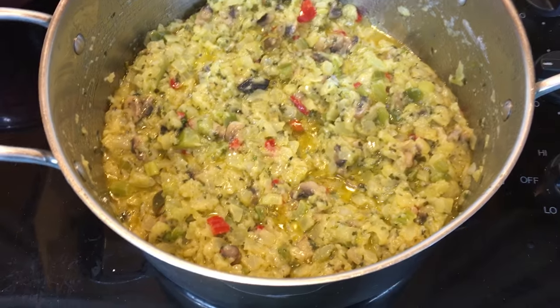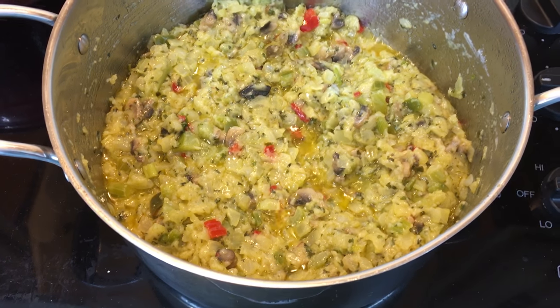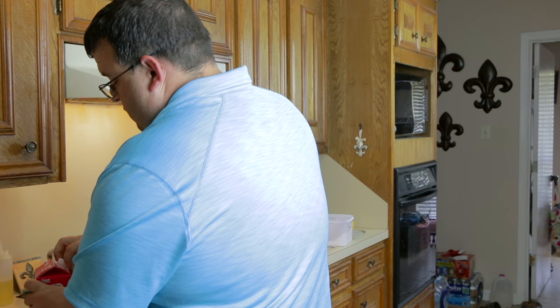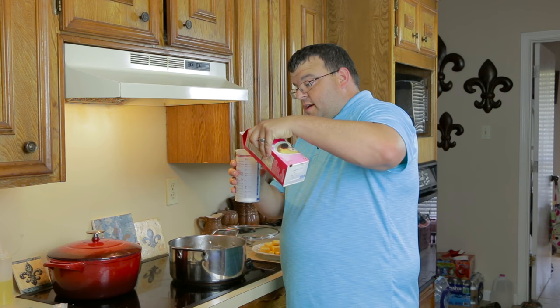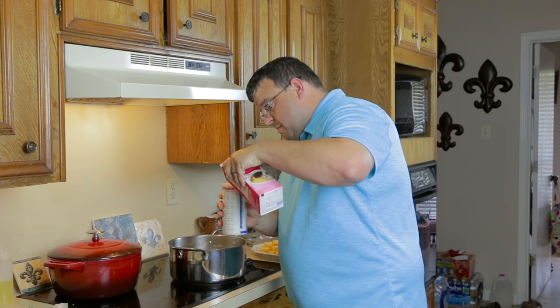Then we want to add one pint of half and half — that's two cups. That's what it looks like when the roux has been cooking in there for a little while. It's been almost about five minutes now. Measure off two cups of half and half, about like so.